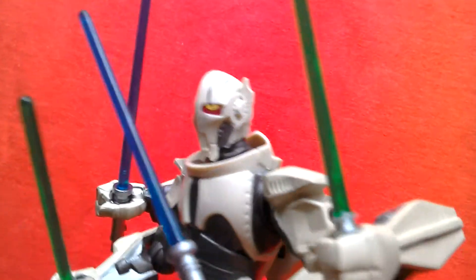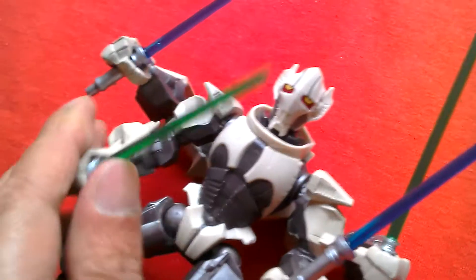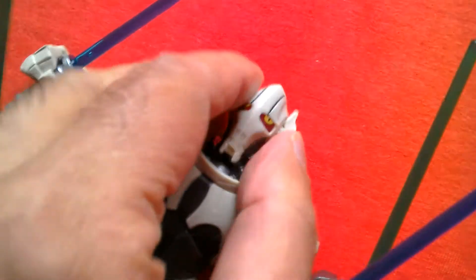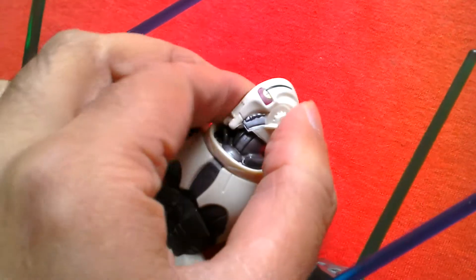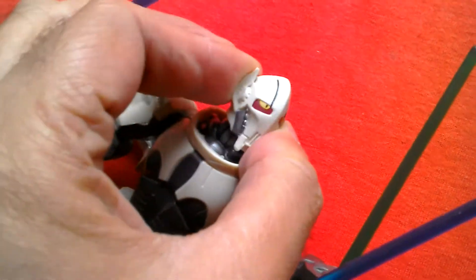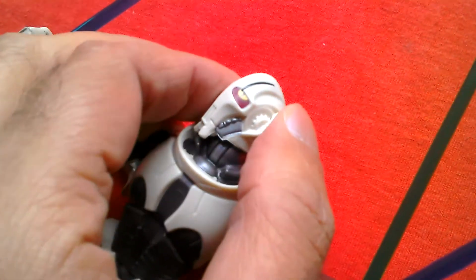The head sculpt is pretty good. The head can move back and forward and rotate — you can hear it clicking. The head's pretty cool.